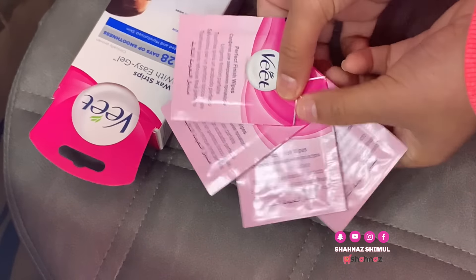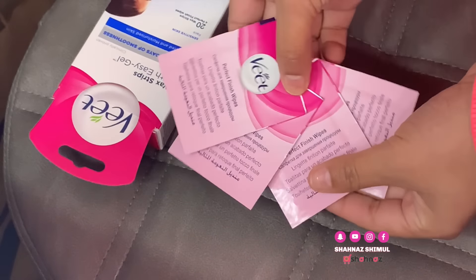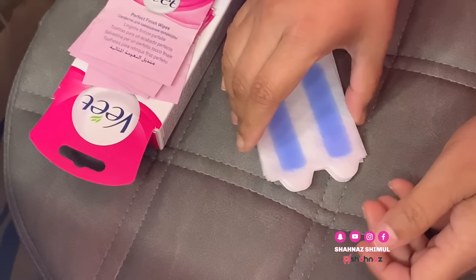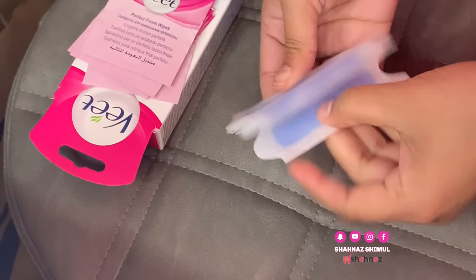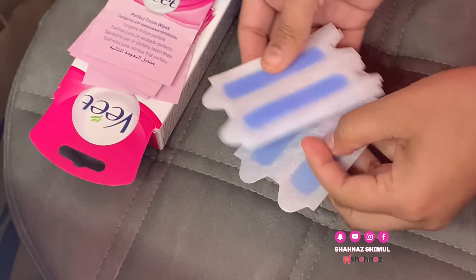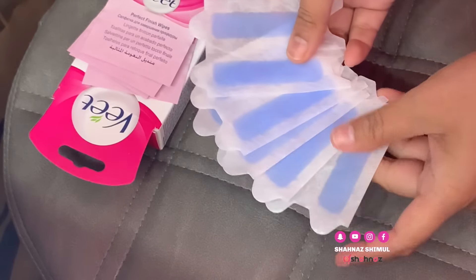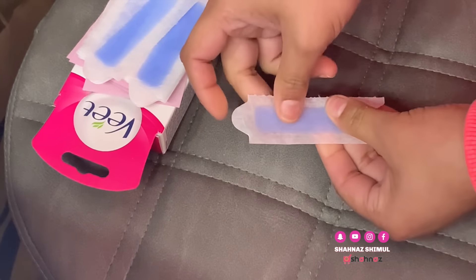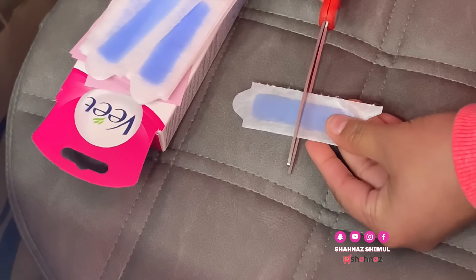Next time I will review other brands of waxing strip. But in this sachet, there is a paper — an oil-type paper inside. You can apply the waxing strip with it. This pack contains 10 double-sided strips, making 20 pieces total.